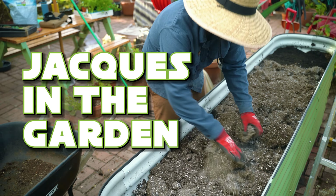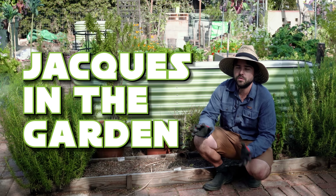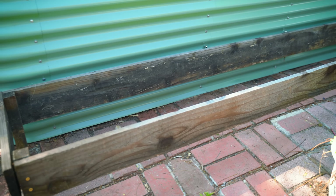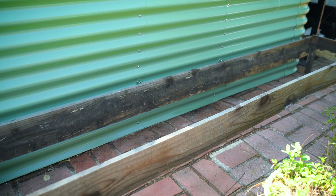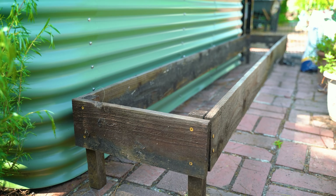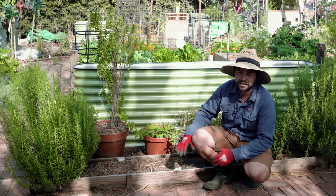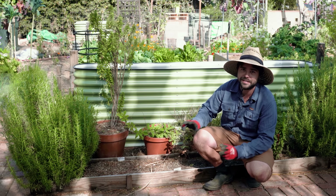Before we actually get into the process of replacing this bed, let's talk about the reasons why I'm doing this. The first major reason is that this bed is very short — maybe 6-8 inches max — and we want this to be an edible herb bed. At this height, cats, dogs, you name it can get in this bed and do their business, and that kind of ruins the edible aspect.